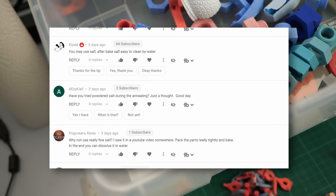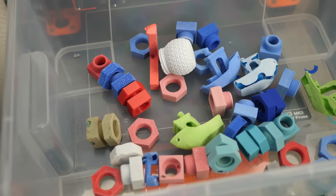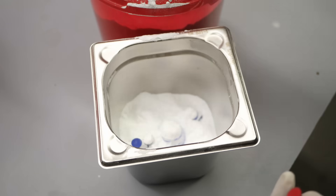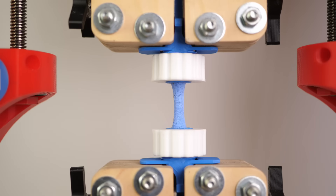People have bombarded me with messages about a video on remelting 3D prints in salt. I printed a ton of different parts in PLA, PLA+, PETG and ABS, remelted them in different grain sizes of salt and tested them for their strength.